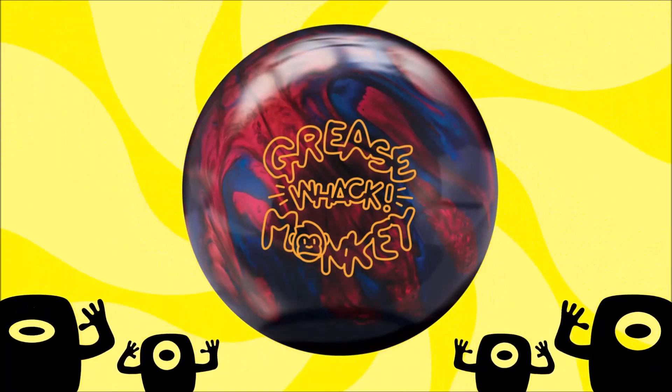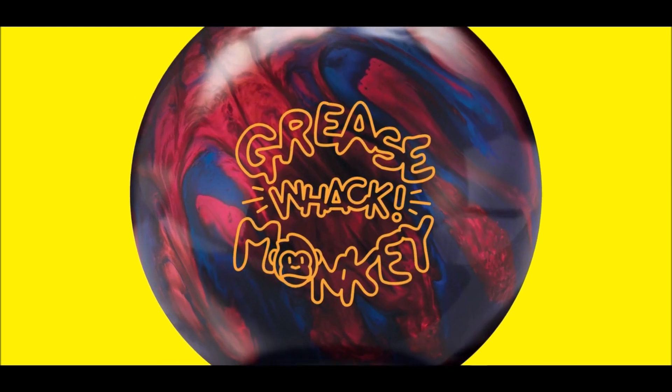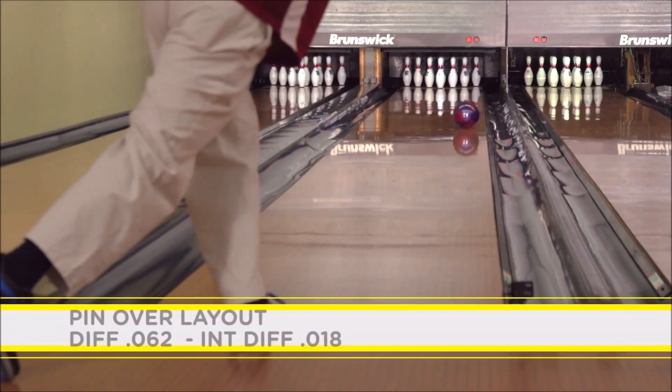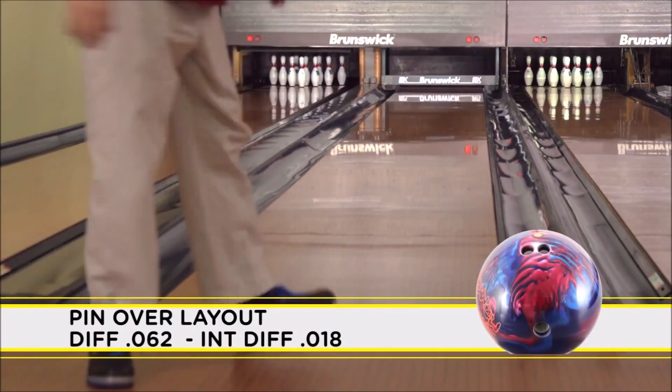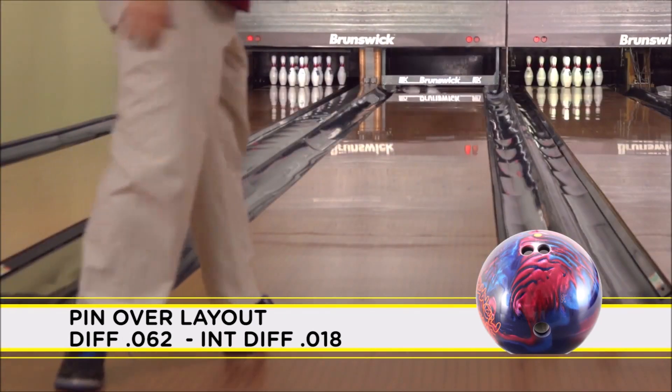The hybrid cover stock offers predictable, clean, and strong motion down the lane. Here at Radical, it is the numbers after drilling that tell the real story. The pin-over layout features sharper breakpoint down lane. This layout will change the differential to .062 and give you a new intermediate differential of .018.